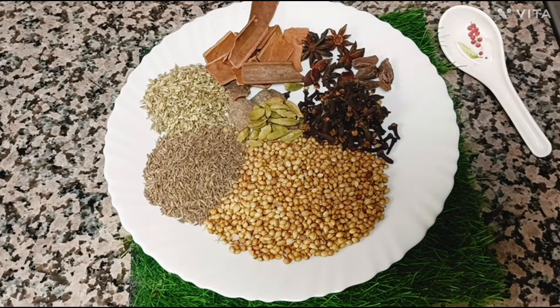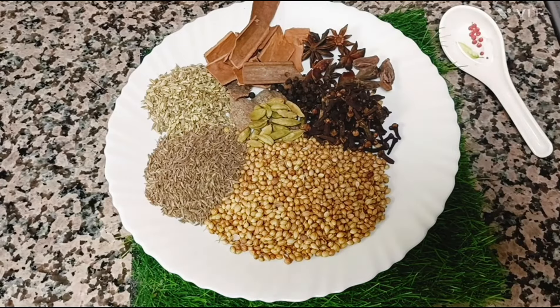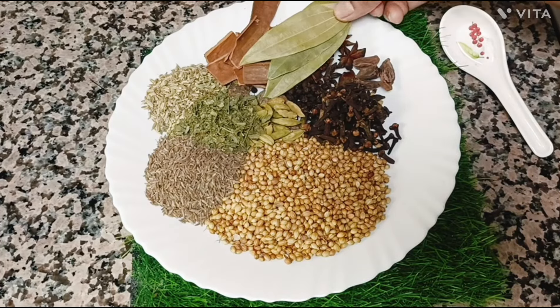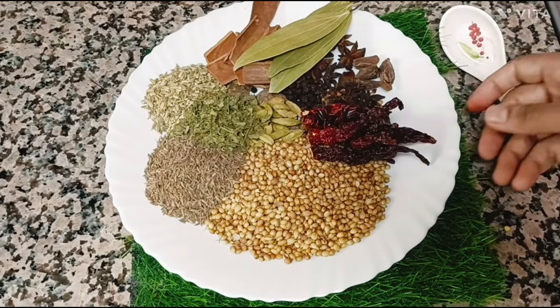We have star flower — a half of the star flower. 1 spoon of curry, 1 spoon of kassuri, 3 of the tejpat, and 3 of the other ones.